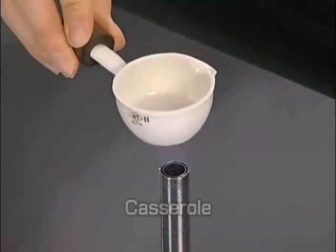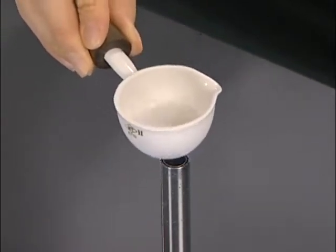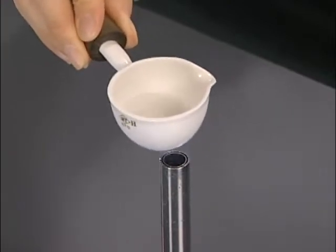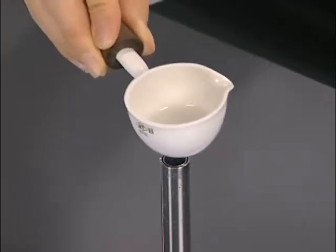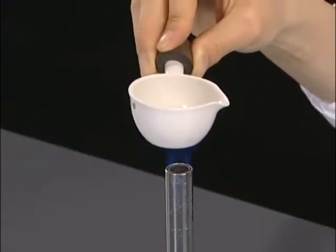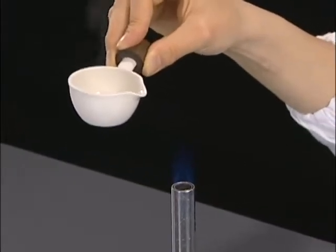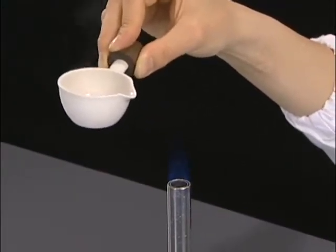Gently heat a casserole containing a solution with a small flame and slowly move it in a consistent circular motion. When the liquid begins to boil, move the casserole away from the flame. Then keep gently boiling by occasional heating.